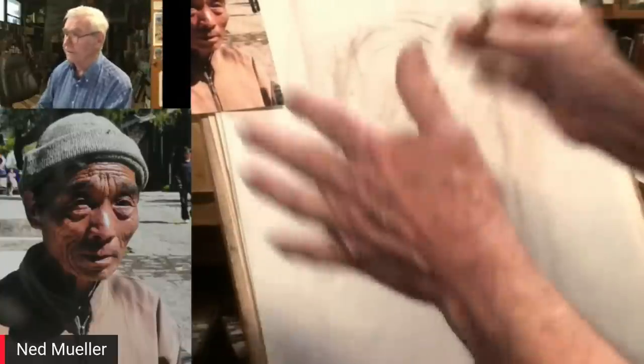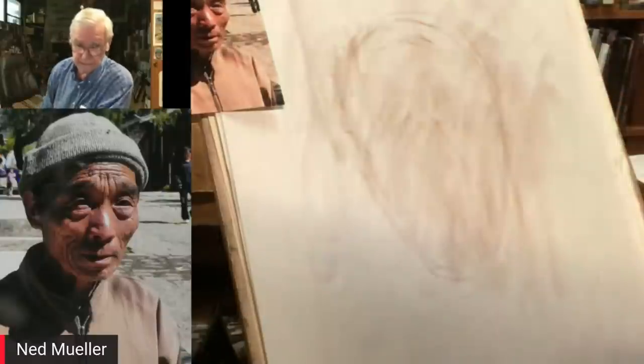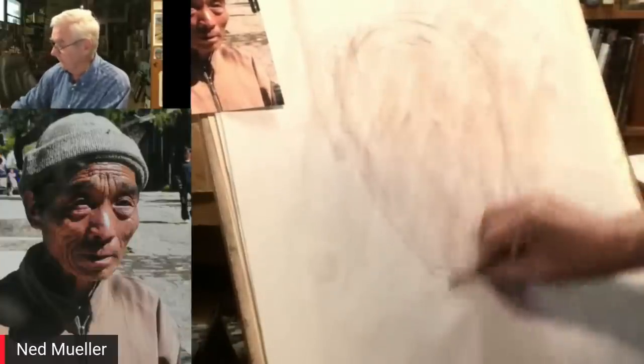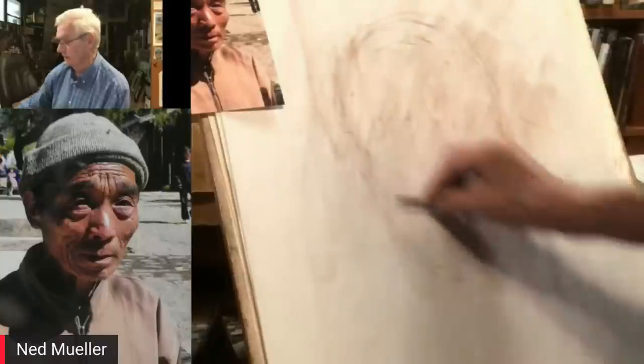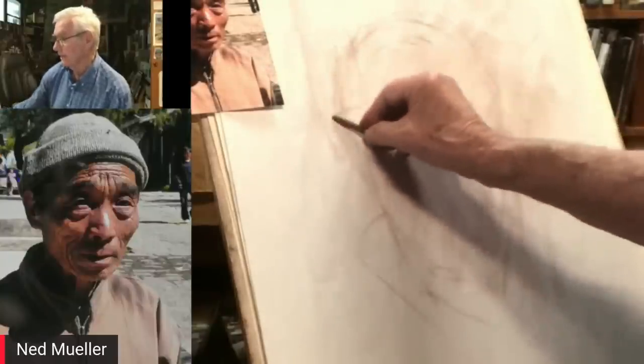The more you do this, the more accurate you're going to get. A lot of people, particularly beginners, don't get their darks dark enough. If you don't get your darks dark enough, you're forced to use too much white. The skin tone is about a number two value, so it really helps to get that tone in. You don't have to stay within the lines — actually it's better that we don't.